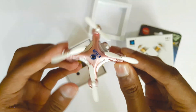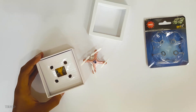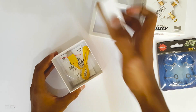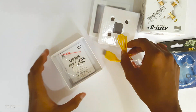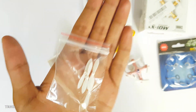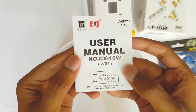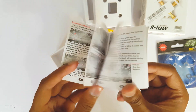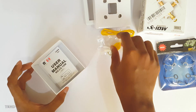This is the Cheerson CX-10W — it looks very similar to the CX-10D. This quadcopter does not have a remote control; it can only be controlled via your smartphone over Wi-Fi. Let's see what else is in the box: you've got a USB charger, an extra set of blades, and a user manual. The manual has all the details, so make sure to read it before flying.